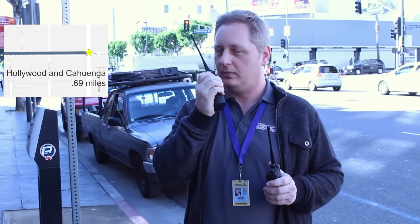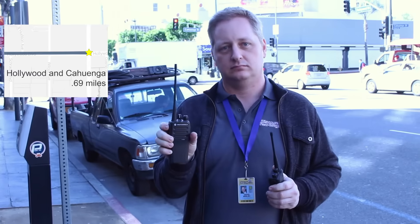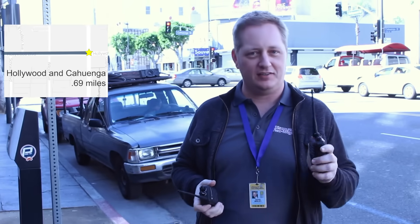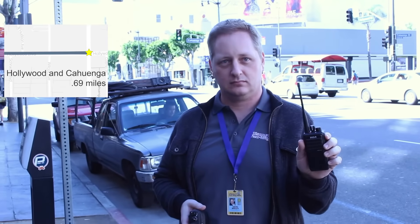We're here at Hollywood and Cahuenga. We're going to do another test, analog radio first. CP200 analog radio test, how do you read? CP200 analog radio test, I do read you but you are coming through with static. Over. Now the digital. RDR2500 digital radio check, how do you read? RDR2500 digital radio check, you are coming through loud and clear. Over.